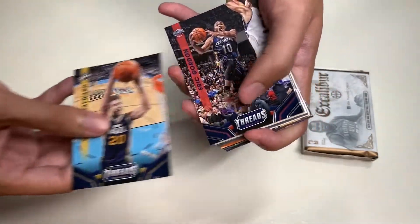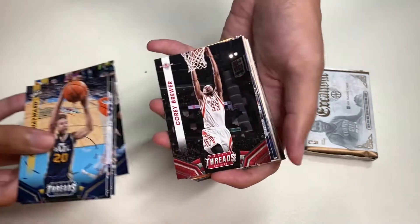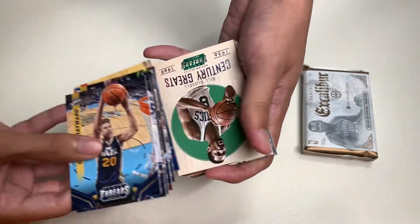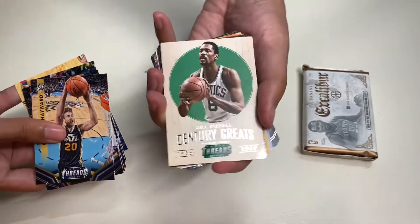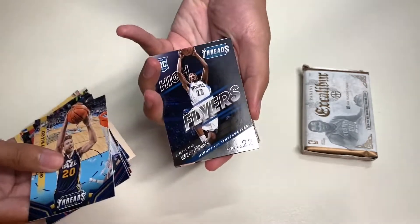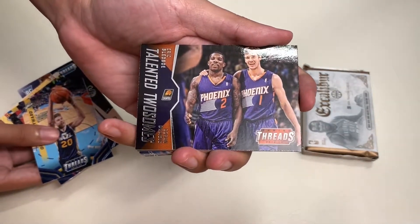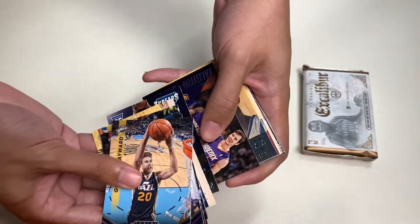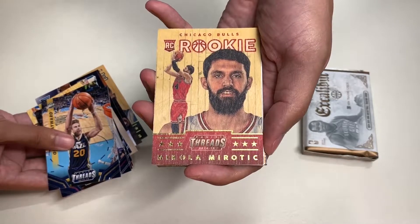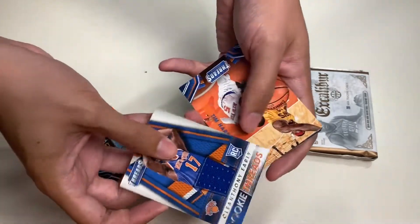Here is Gordon Hayward, our first card. Next is Eric Gordon, Devon Harris, David West, Cory Brewer, Chandler Parsons, Brandon Jennings. And this is an insert — Bill Russell Century Greats. Up next is a High Flyers insert of Andrew Wiggins from the Minnesota Timberwolves. Next is Talented Twosome featuring Eric Bledsoe and Goran Dragic. And here is a wood rookie card of Andrew Wiggins.